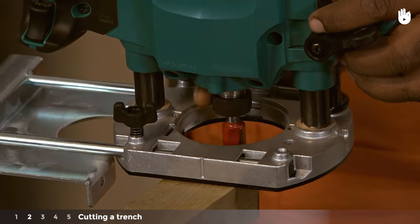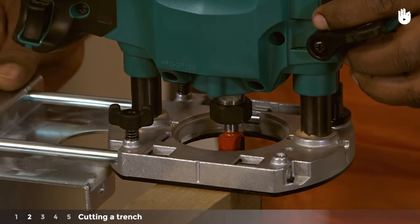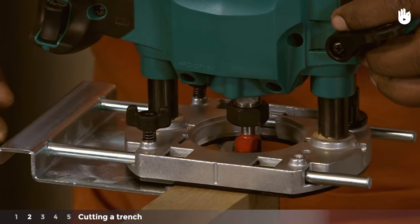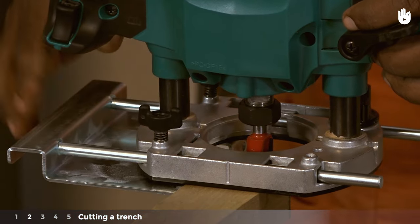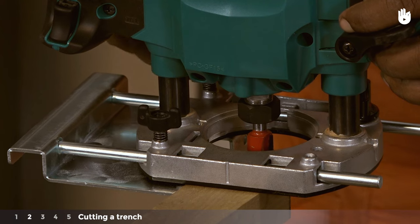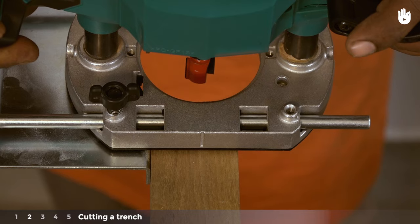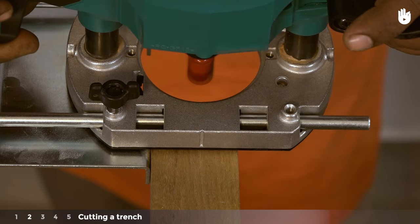Step 2: Cutting a trench. You can cut a trench, groove or housing using a straight-sided parallel cutter. Set the base of the tool on the workpiece with the bit set to half the required depth of the groove. Adjust the fence to set the distance between the cutter and the edge of the workpiece. Always turn the router on and wait for the bit to rotate at full speed before making contact with the workpiece.